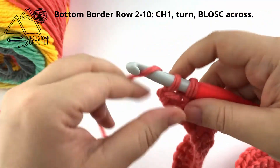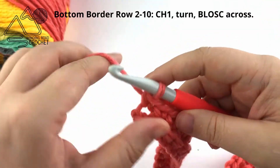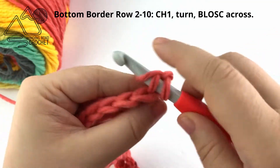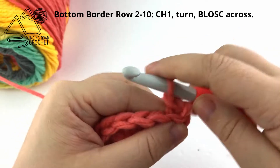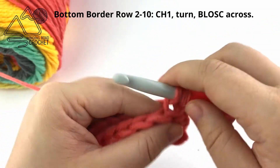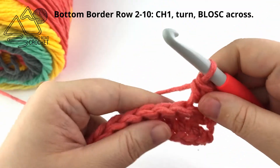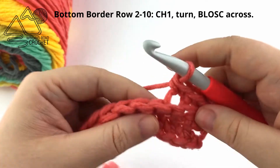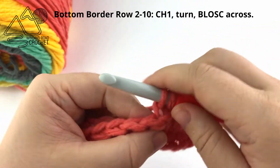When you reach the end of row 2, we are going to repeat row 2. Chain 1 and turn, and single crochet in the back loop only of every stitch across. Continue repeating row 2 until you have a total of 10 rows worked. This will be the bottom border of our blanket.